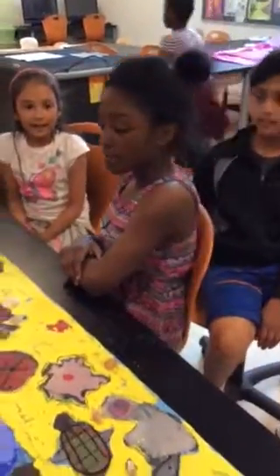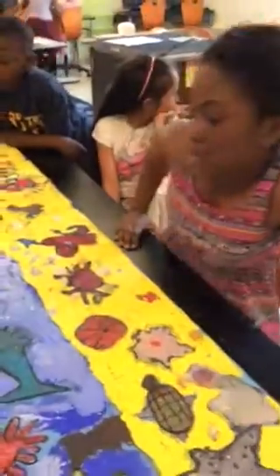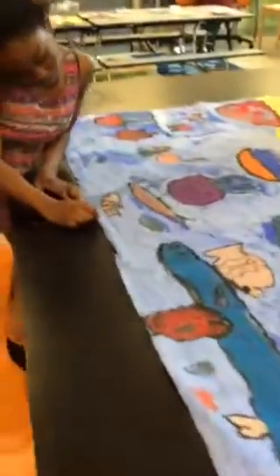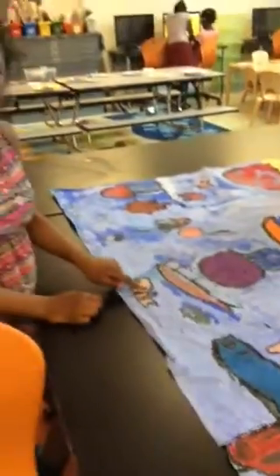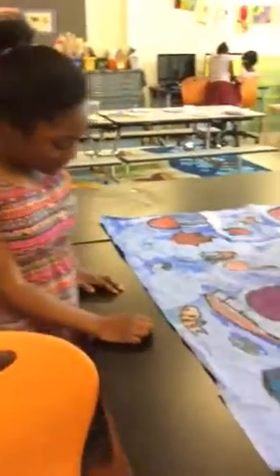Safia? I draw this right here. I wanted to draw it because this color looks like pink, and my favorite color is pink. Awesome. Thank you.